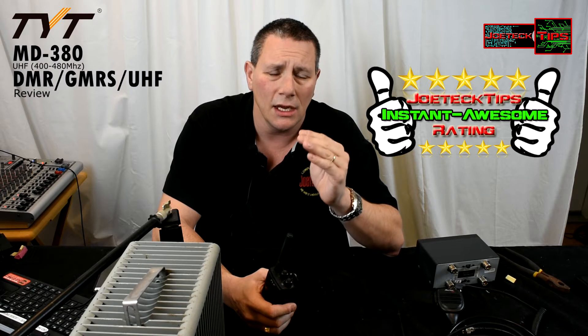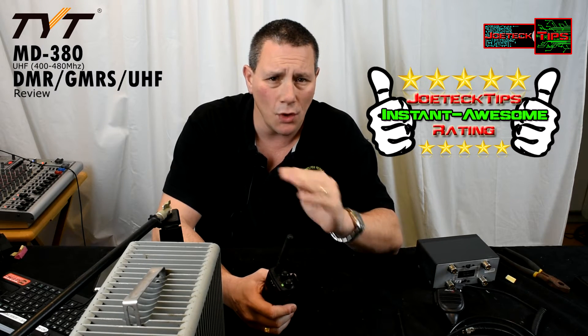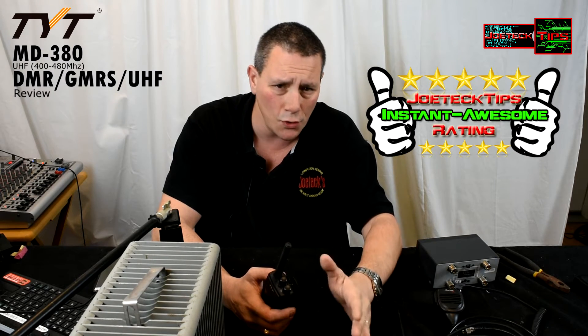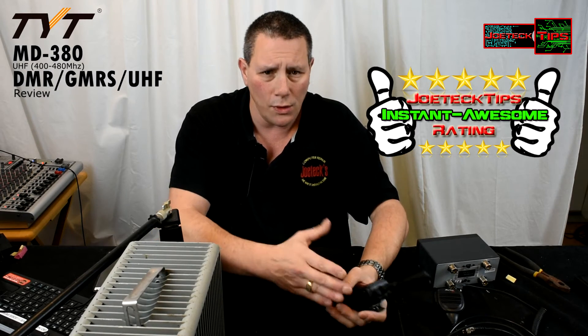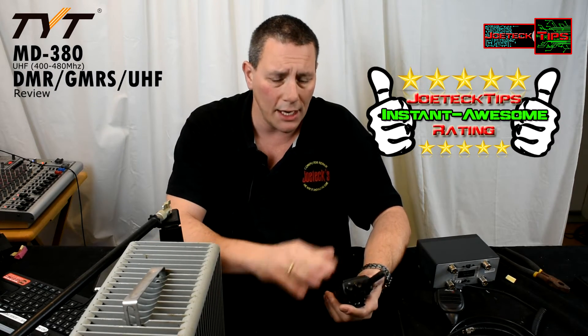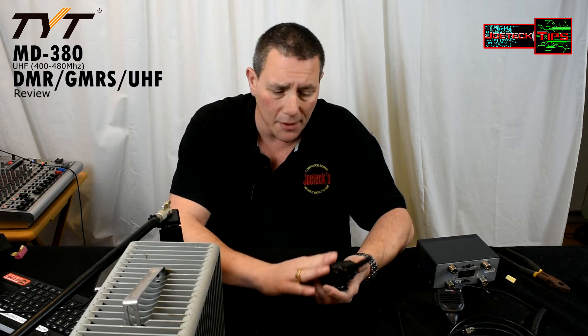It's a kick-ass product. I'm very new to it, however the programming part — you need to have someone who's actually knowledgeable about DMR. If you're brand new and have no idea what you're doing, programming the radio is a pain in the neck. You have to create zones, create contacts — you have to go into three different sections.